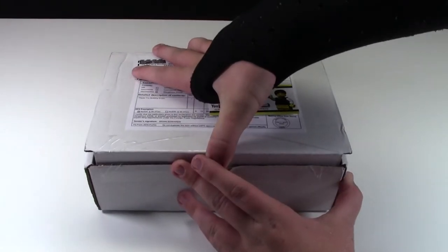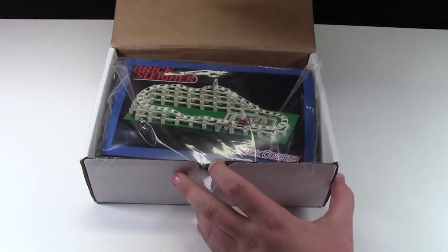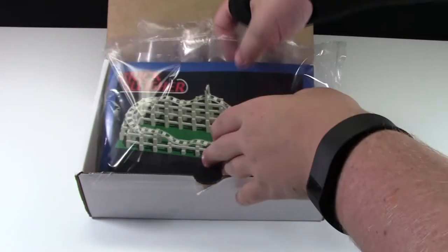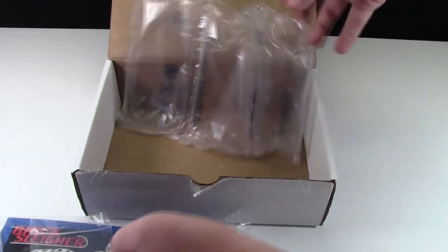Without further ado, let's open this up. And there it is. I'm just going to take it out of the package here. There's the roller coaster itself, and then these look like some LEGO parts to make their cars, and then we just have some bubbles there.